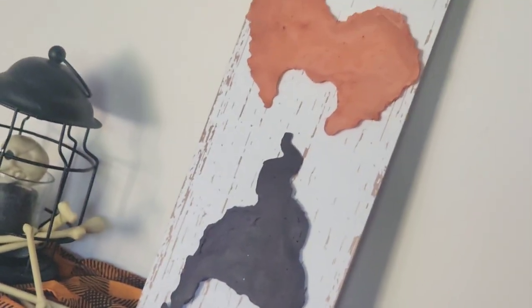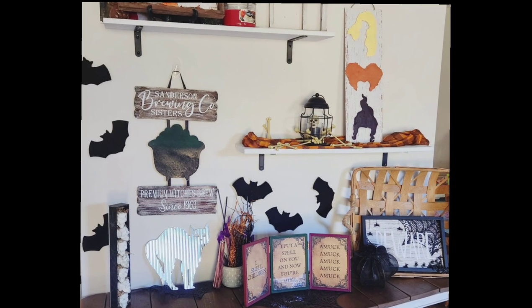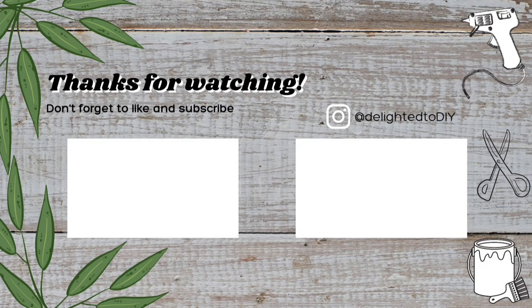If you like what you saw, I hope you'll stick around and give it a big thumbs up — that'll help support my channel. If you'd like to keep watching, here are some videos I think you might like. As always, thanks for watching, and if you want to see more DIYs and thrift flips, consider hitting that big red subscribe button to be notified anytime I upload a new video.